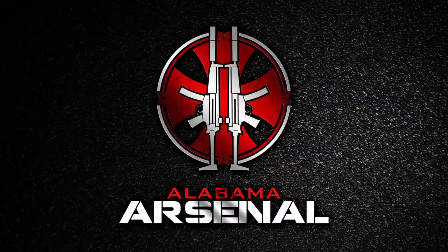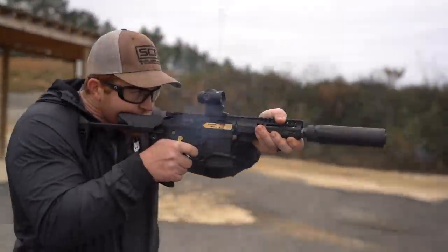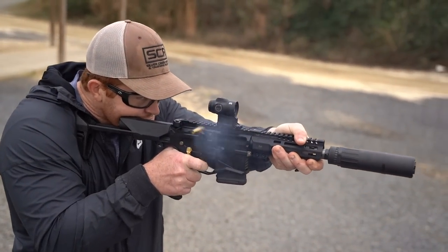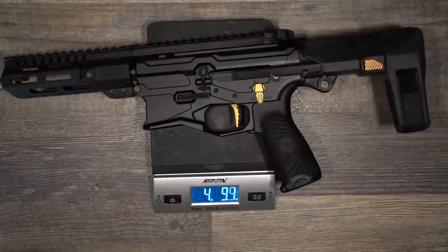One of the best things about 300 Blackout is the caliber is made for shorter barrels. That means the guns can be compact and lightweight without sacrificing ballistics. GQ Armory has capitalized on that with the Paladin. The Paladin is a little over 20 inches collapsed, 25 and a half inches fully extended, and weighs in at 4 pounds 9 ounces.